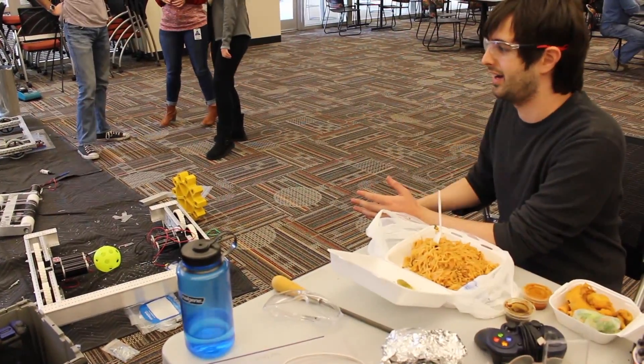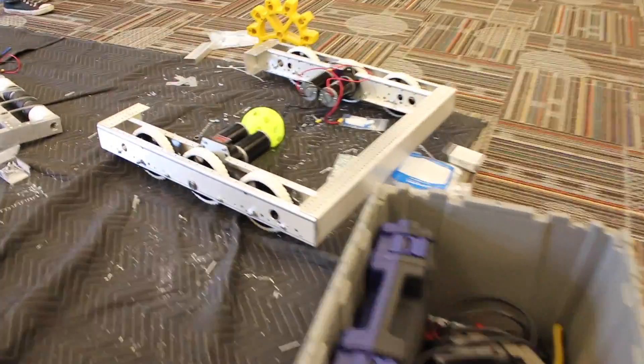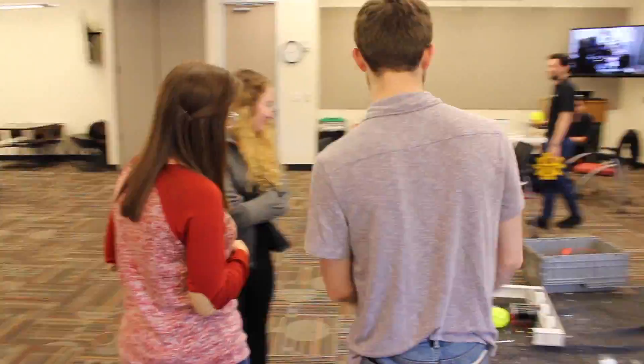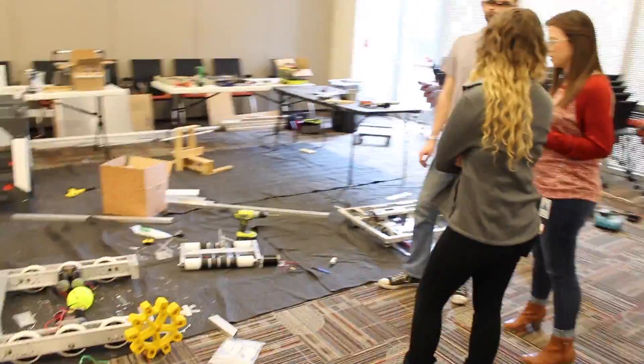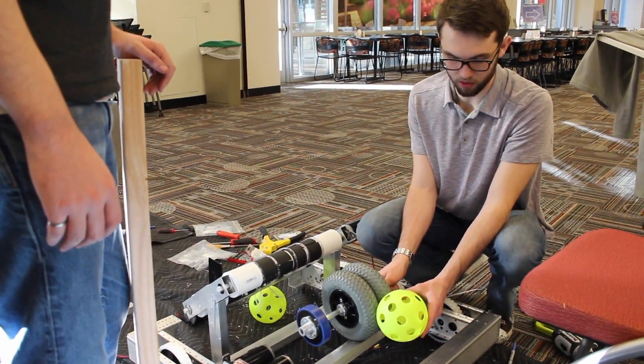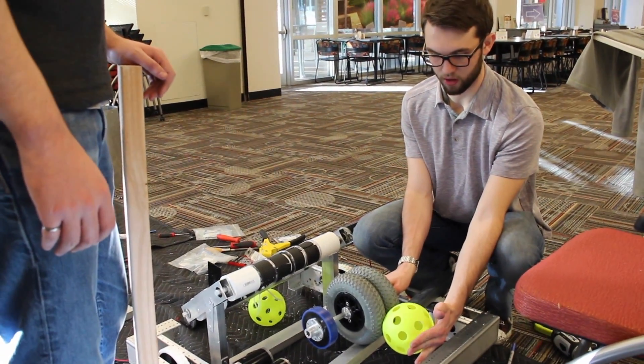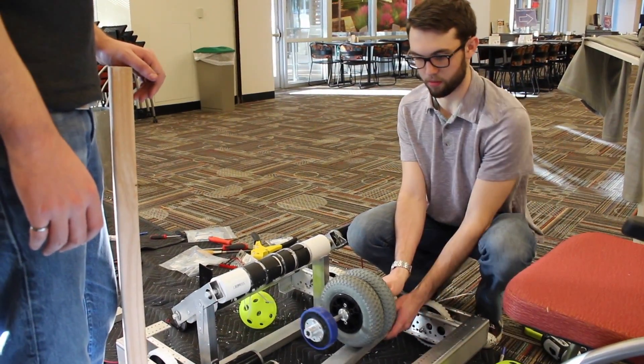Everything's just kind of like: get an idea, run with it, and then make it work. It's nearing 22 hours now, so I think today is going to be a later day. This is a pretty good position to make sure we have enough room to support the ball back here around our shooter and not go outside our frame perimeter.